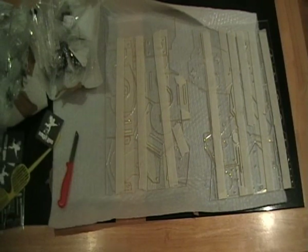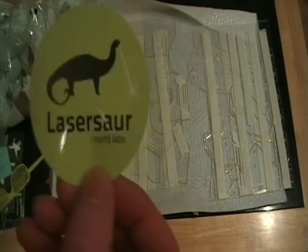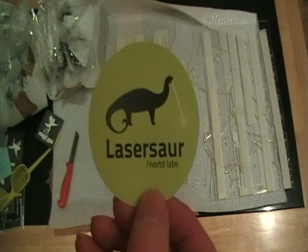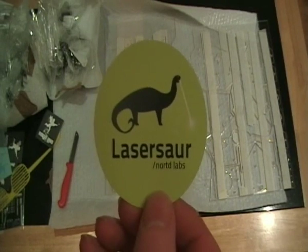I think that's it for now. I'll hopefully post some more information when I get the full bit of materials. Thanks.